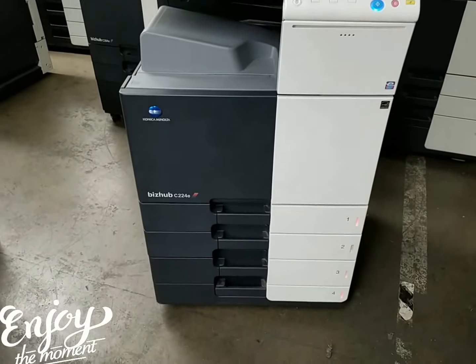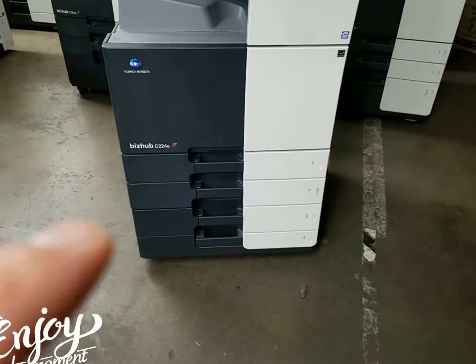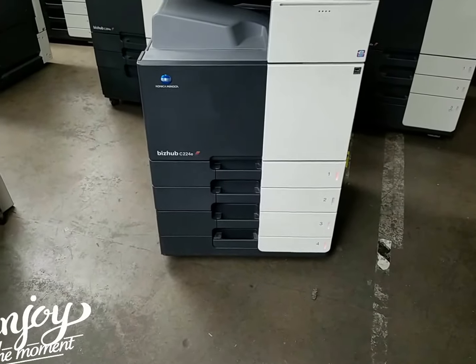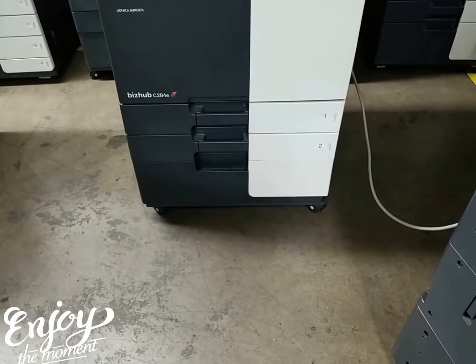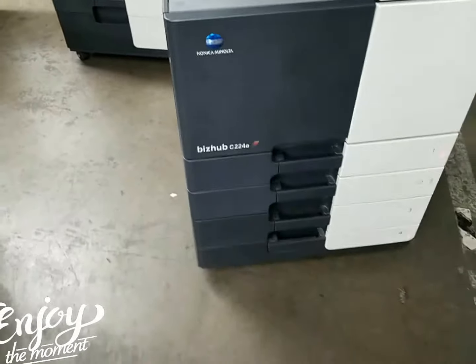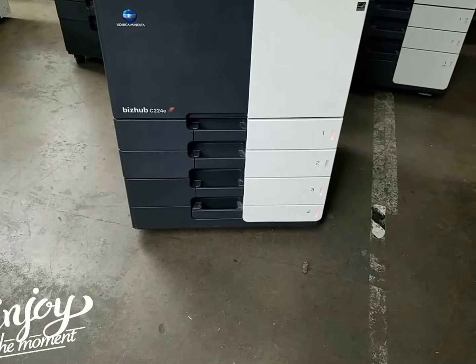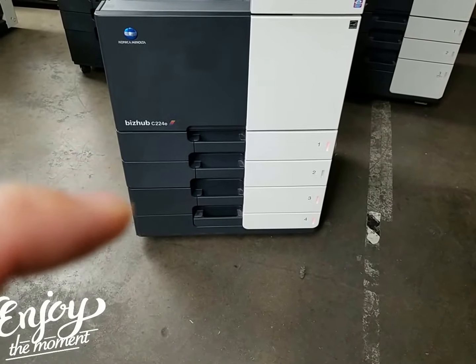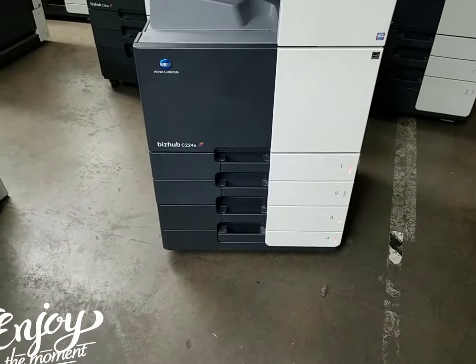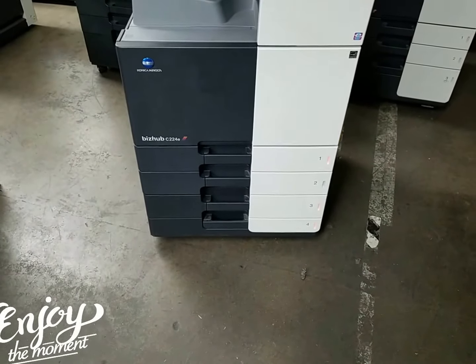Let me tell you a little about this machine. It comes with four cassettes. Standard configuration is two cassettes and a cabinet. Whoever had this machine went ahead and purchased the optional two-cassette pedestal, which is about a $1,600 option, giving you a total of four cassettes — one, two, three, and four. All are universal paper size up to 12 by 18, which is a very nice option to have.